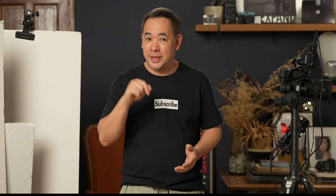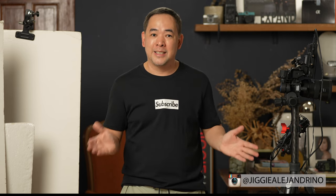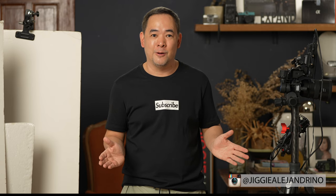Before anything else, if you haven't subscribed to the channel and would want to learn more about off-camera flash photography or just photography in general, then this channel is for you. Consider subscribing and click that notification bell so you get notified every time I upload a new video. And if you want to see more of my images, you can find me on Instagram at Jiggy Alejandrino.